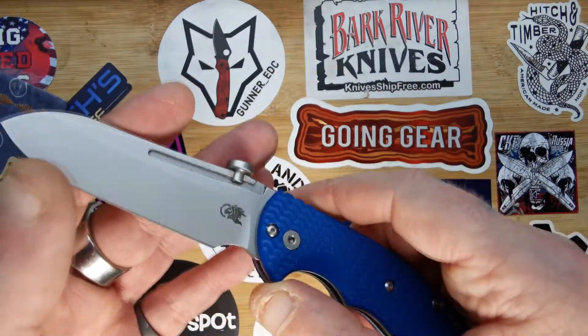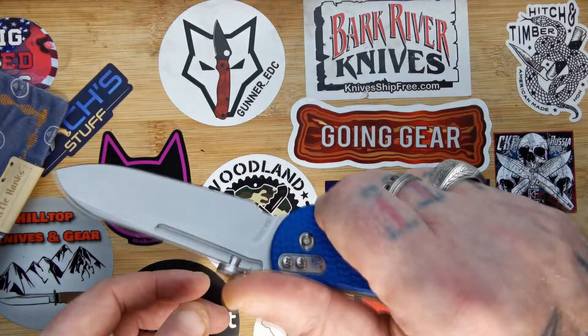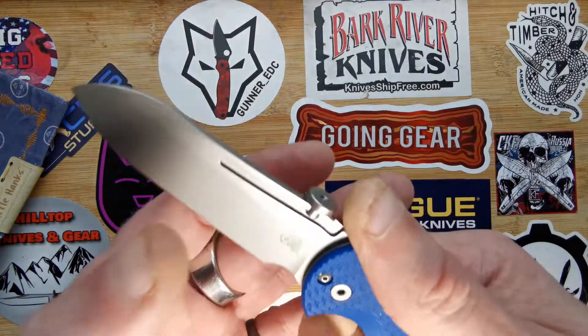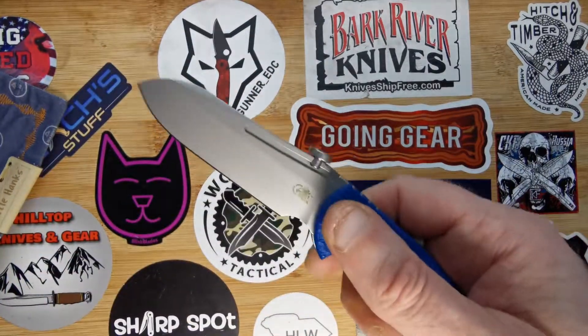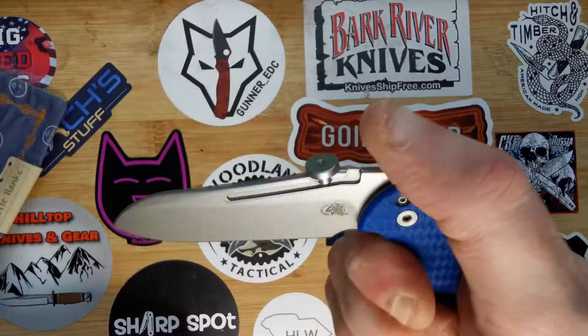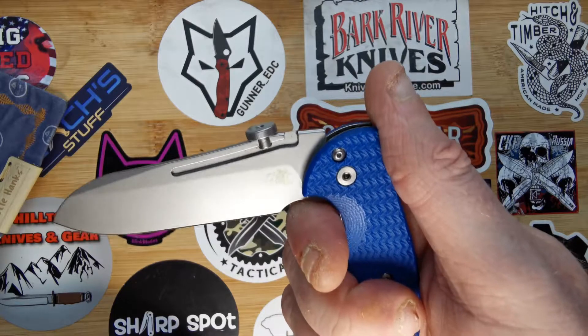It's got a fantastic forward finger choil, so you can choke up on it or you can hold it back. I find that the thumb disc actually helps lock the thumb in as well. The good thing about the forward finger choil is that when you shut it, it's not going to catch your finger — which is always a good idea.